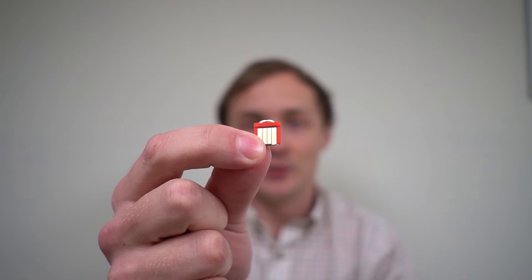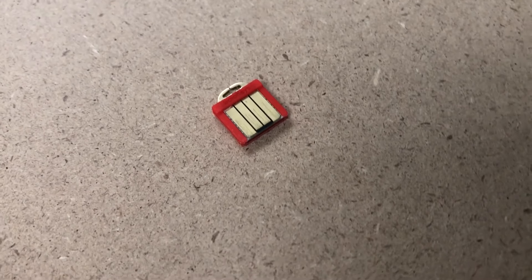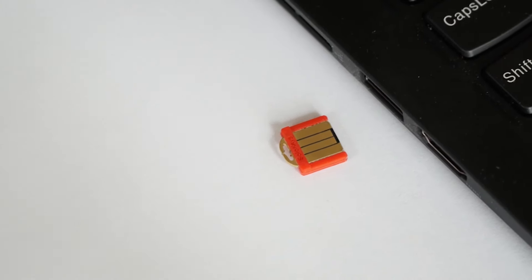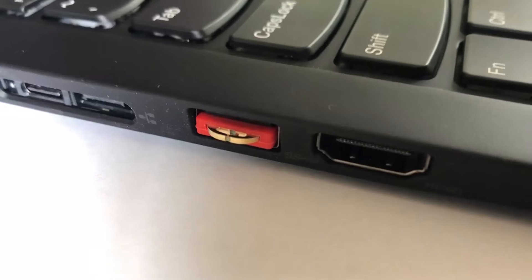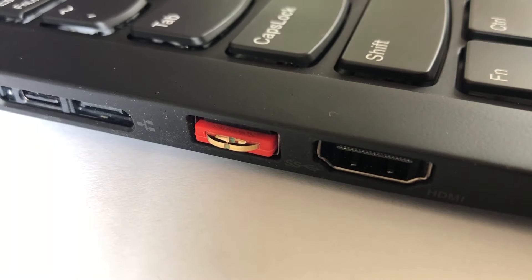Hi, I'm Connor, and this is SOMU. SOMU is a U2F and FIDO2 security key. It is small and it fits snugly into your USB port. It has an RGB LED and touch-sensing button that you can use just by tapping.